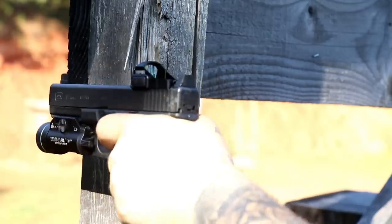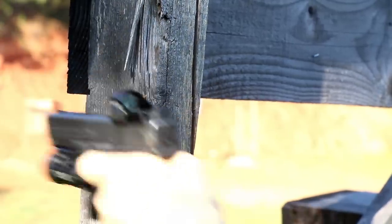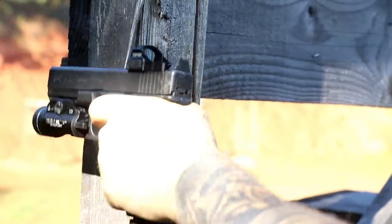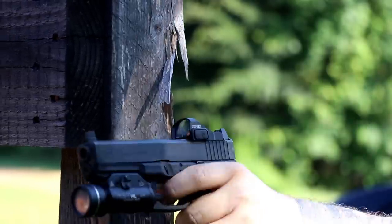After that first 500 rounds I began my durability testing, done in two ways. The first is slide manipulations. Because the optic mounting on the slide gives you much more purchase to manipulate the slide if you have to, that's something I'm going to check. The chances of needing to do that with two hands available are low — it's just faster to manipulate with your other hand — but it's been incorporated into training for people who may lose the use of one hand.